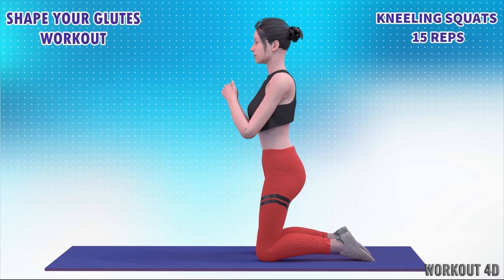Get ready for our first exercise, kneeling squats, in 3, 2, 1, go!